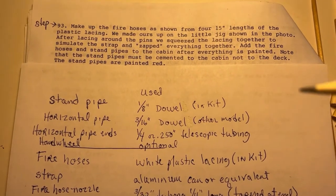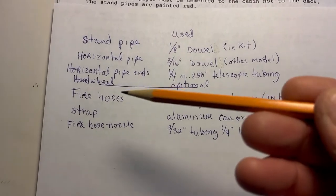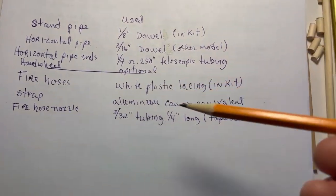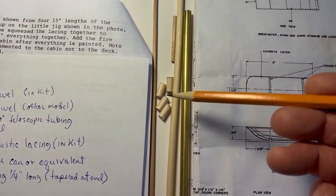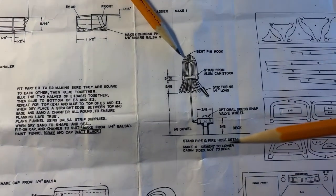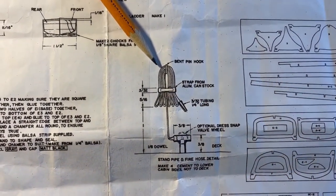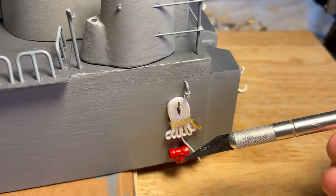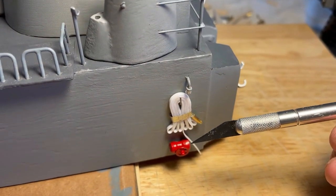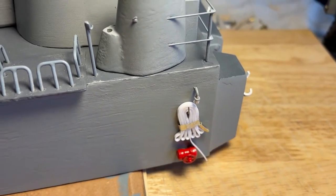Making up the fire hoses and standpipes, step 93. These are the items that I used — handwheel, as they say optional. These are some of the parts. I've got some of the 3/16th inch already cut, and this is your picture to go by — go by the instructions. Risers are in with the valve handwheel. Hoses are in, just need to be connected up to the fire station.